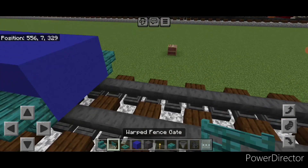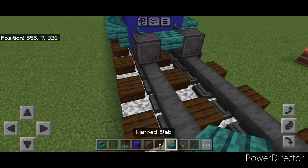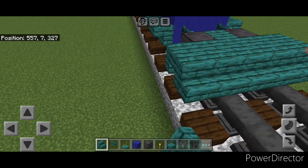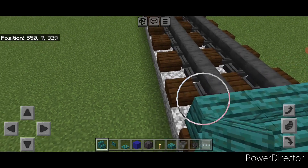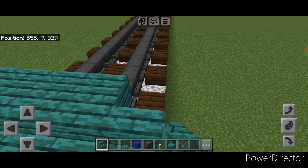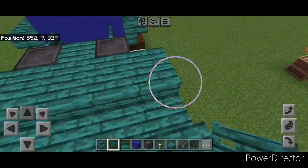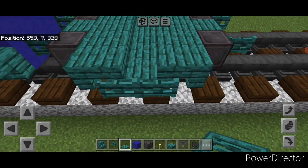Then we'll do the front truck. In front of this on the bottom put a fence gate on each rail, in front of that another wheel on each rail, and a warped top slab in the middle. Then five wide of upside down warped stairs facing forward, then five wide of right side up warped stairs facing forward. Turn around and five backward facing right side up stairs. Then put a temporary block and get five upside down warped stairs facing backwards. Then another wheel on each rail, a slab in the middle, and a fence gate on each wheel. Then two fence gates on both sides on the middle of the truck. Then four warped trap doors here and four on this side.